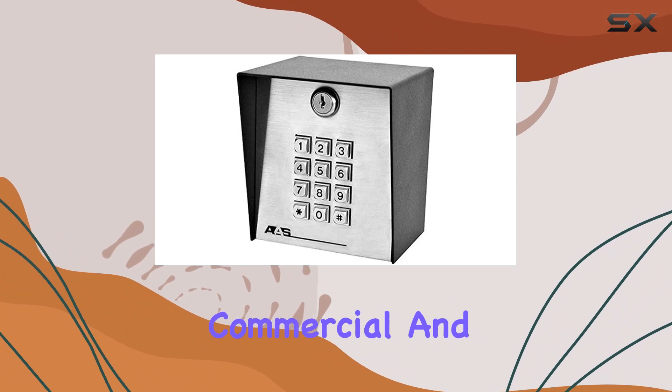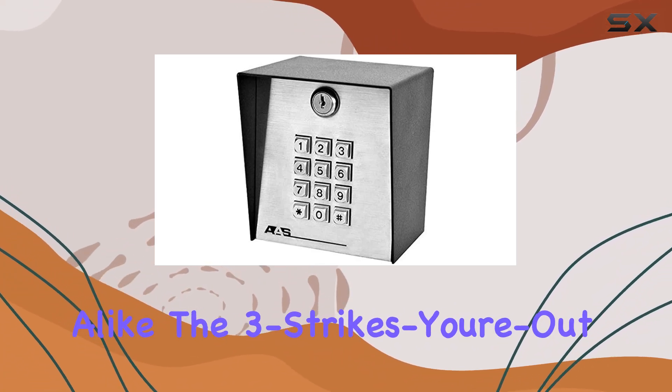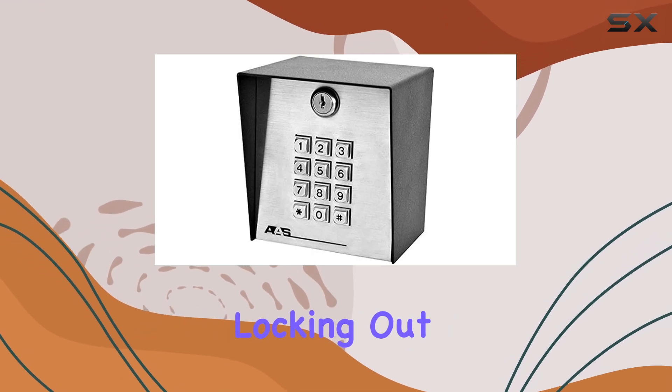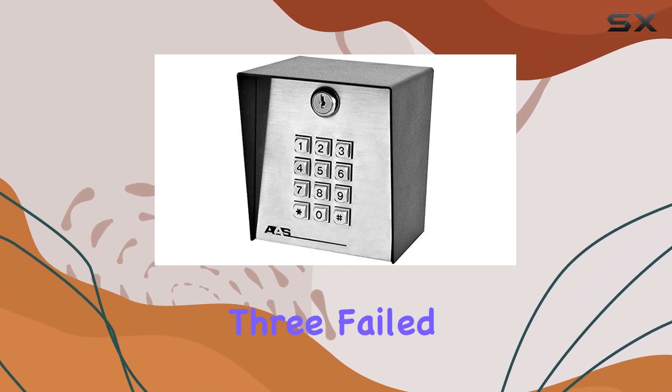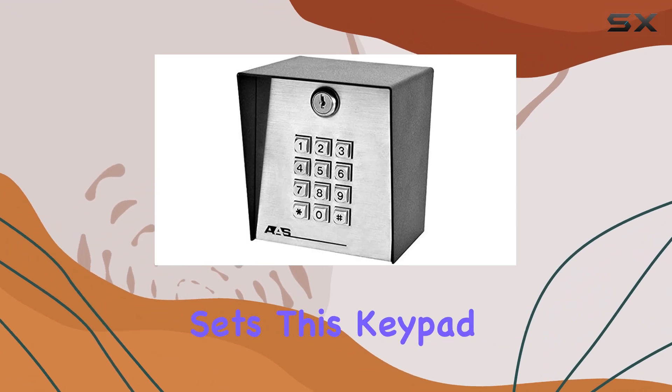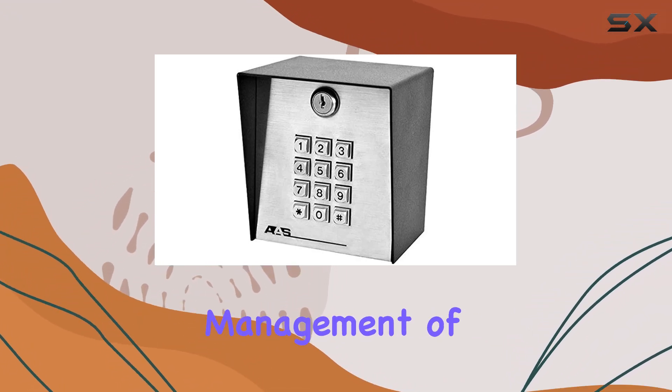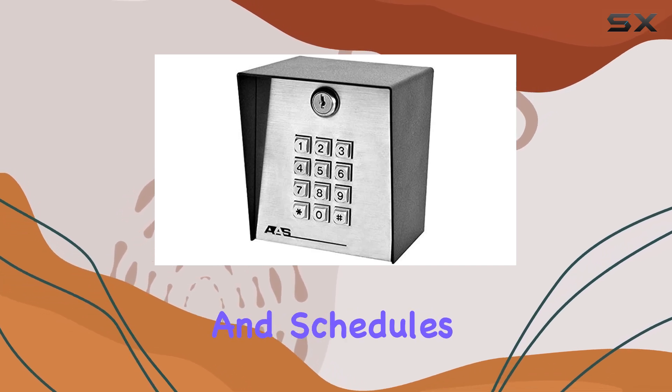Perfect for commercial and residential applications alike, the three-strikes-you're-out security feature ensures peace of mind by temporarily locking out unauthorized attempts after three failed entries. What sets this keypad apart is its programmable master control, allowing seamless management of access levels and schedules.